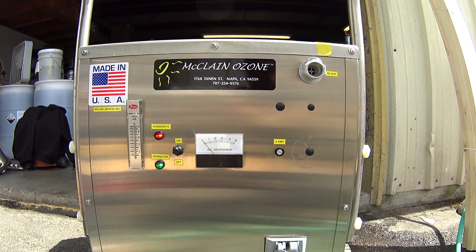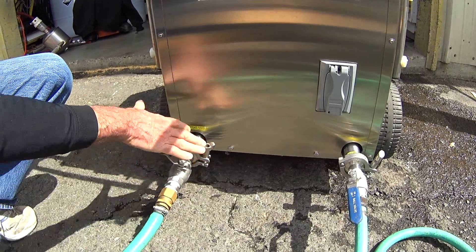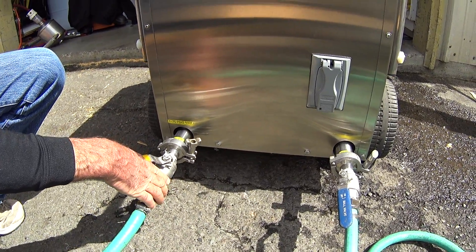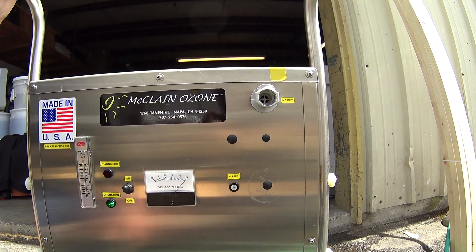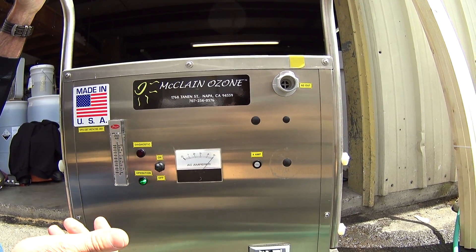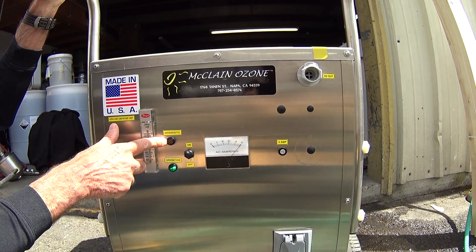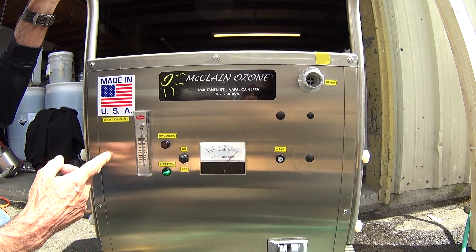Now we're ready to utilize the system. We're going to turn the water on for the system on the inlet side, and when we do that you'll notice that the amperage on the system goes up. In this case it goes up to five. On some systems it may only go up to one or two. The amperage comes on, the diagnostic light goes out, and the operational light comes on. Now the system is operating.